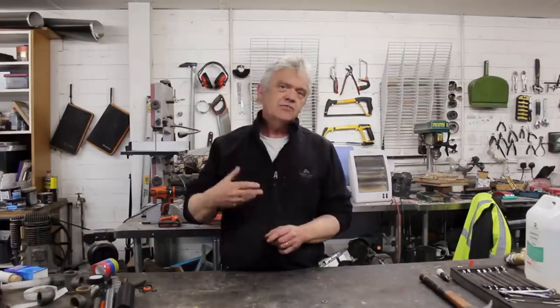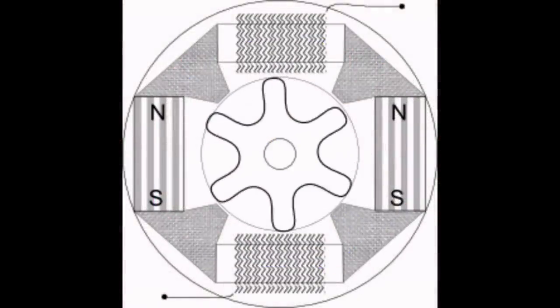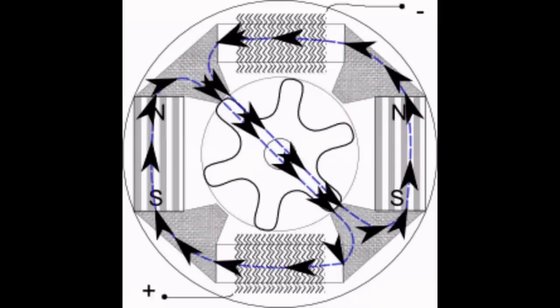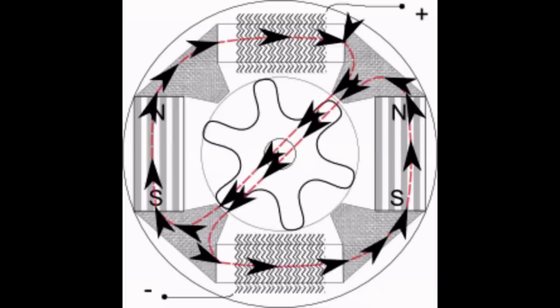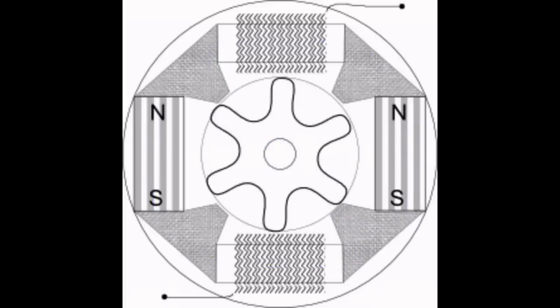By changing the path — by changing the arrangement of the metal and giving the magnetic flux a path that it more wants to go — I can direct that path to where I want it to be. And that's the principle that switching flux relies on. Switched flux alternators have an arrangement where the rotor is just a piece of soft magnetic iron, and as it rotates, it offers a flux path that can change. The changing flux path means that the magnets follow that path and change their direction from north to south, and because it's now a collapsing and rotating field, it generates.